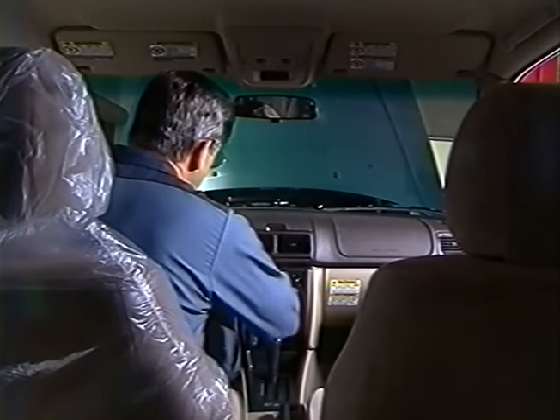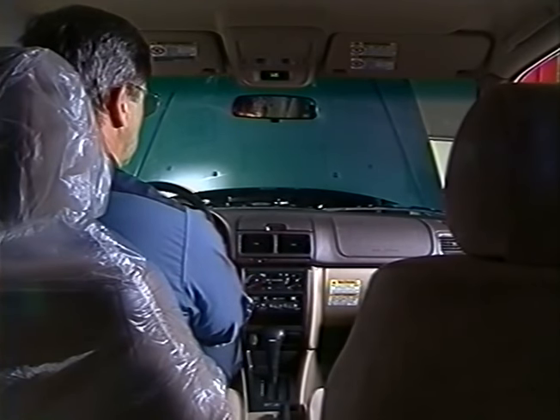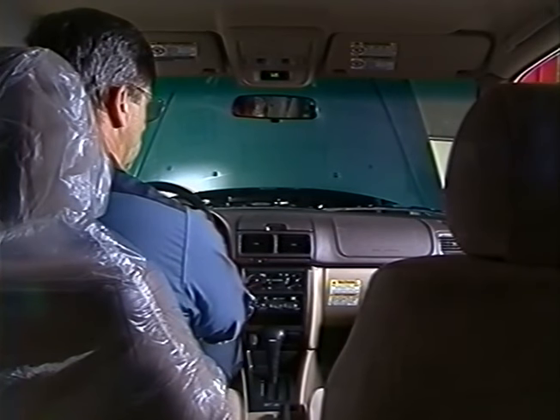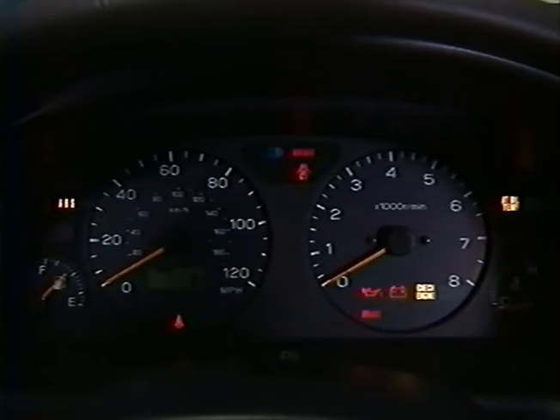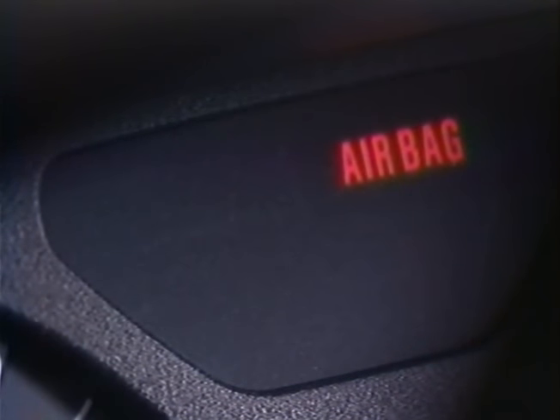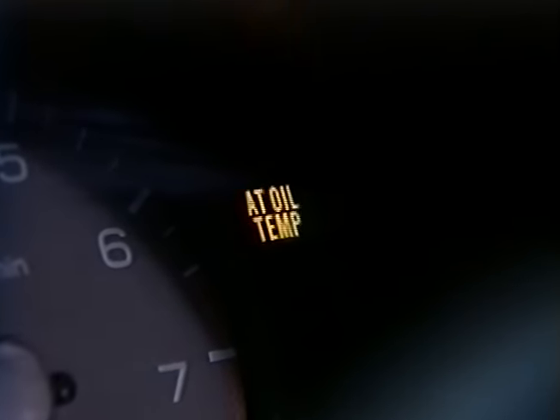Get in the vehicle and put the key in the ignition. Turn the ignition switch to on, but don't start the engine. You should hear a chime indicating that the key is in the ignition switch. Make sure all the warning lamps light up. These include the ABS, airbag, door ajar, automatic transmission oil temperature, seat belt, oil level, voltmeter, check engine, and brake. The airbag lamp will go off after six to eight seconds. The automatic transmission oil temperature lamp will blink if there's an electrical problem with the automatic transmission or any of the electrical components that support the transmission.